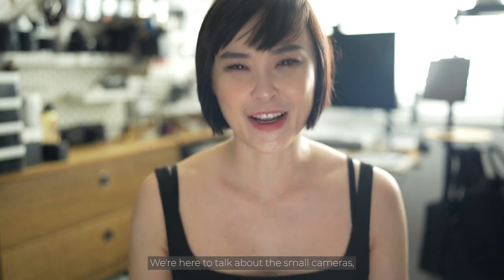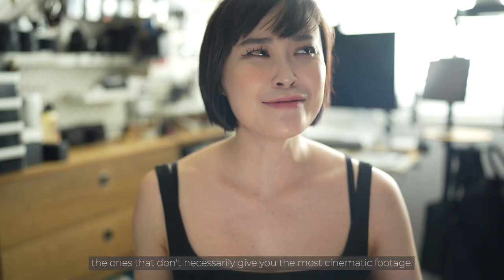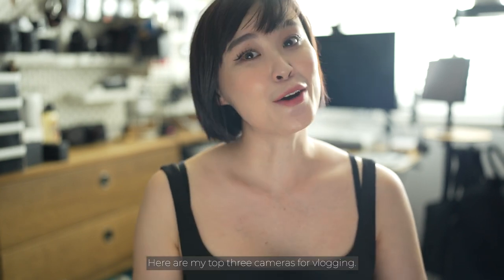We're here to talk about the small cameras — the ones that fit in the palm of your hand and in the tiniest and most ridiculous purses. The ones that don't necessarily give you the most cinematic footage, but they are there when you need to capture life's moments or when you need to be stealthy. Here are my top three cameras for vlogging.